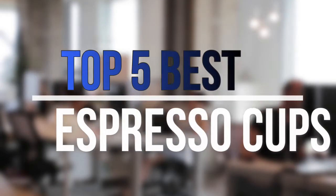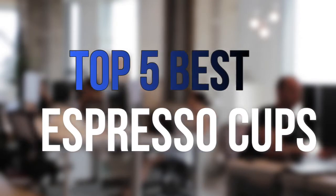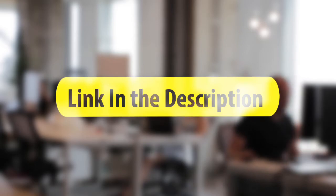Are you looking for the best espresso cups near your budget? Well, in today's video we break down the top 5 best espresso cups that are available on the market this year. So let's get started with the video.